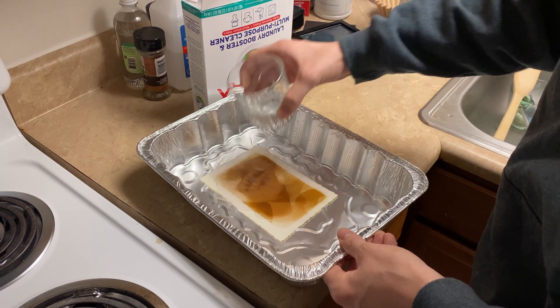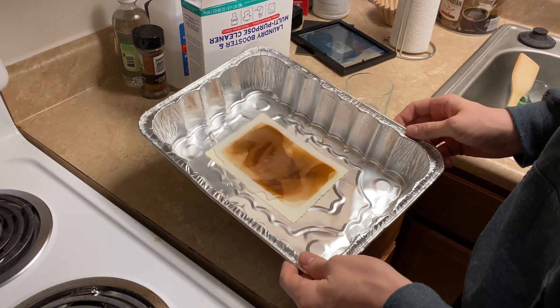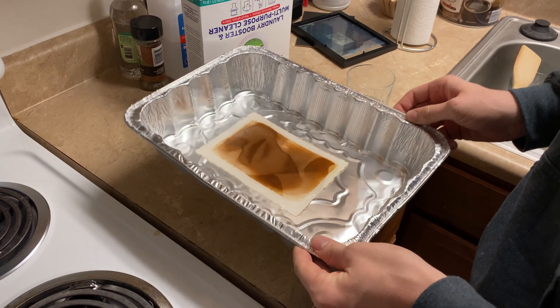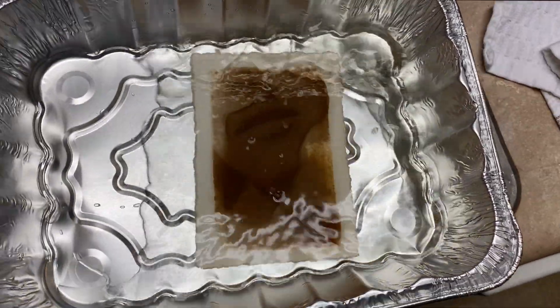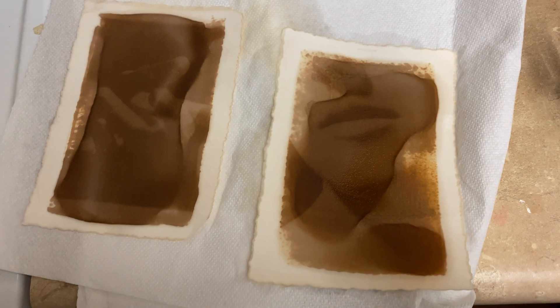Once mixed together, you can then pour it on top of your anthotype print, and you should start to see it change to an almost dark brown color. Just begin washing it with a little bit of water after it's done changing colors, and your anthotype should be finished.